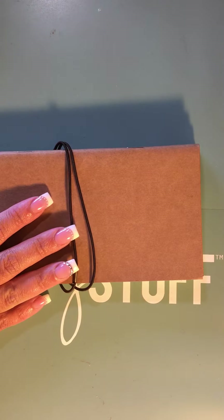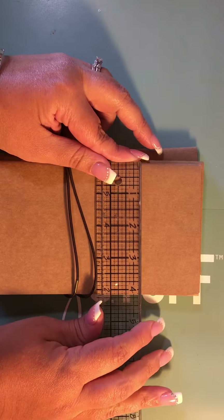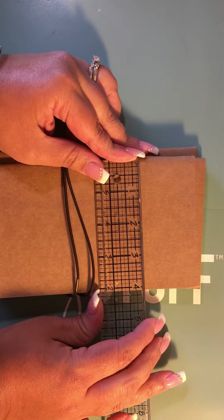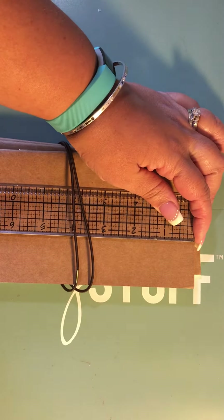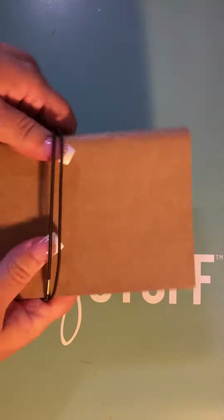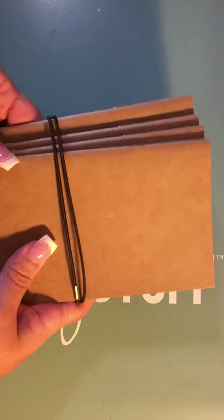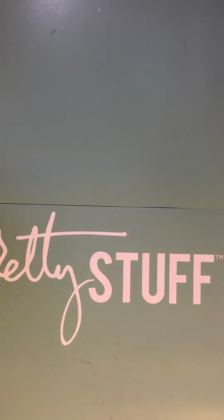Just to let you know, they are between four and four and a quarter inches wide and exactly seven and a half inches tall. So if you know anyone who wants to purchase these, I paid $11.99 and would just charge the same $11.99 plus shipping. Now I'm going to move on to the Office Depot haul.